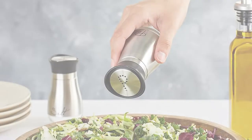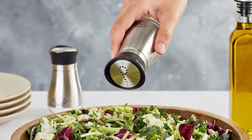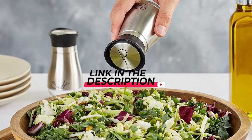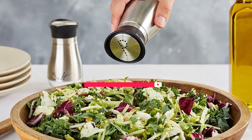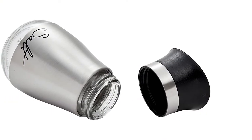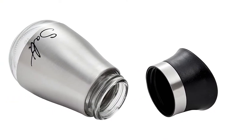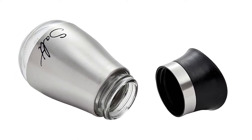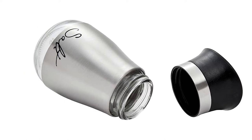Each shaker is 4 inches tall and holds about 4 ounces, clearly labeled with a very clear font for salt or pepper. BPA-free, hand wash only. As you compare prices, you'll need to take into consideration the material the shakers are made out of and whether they have any special features.